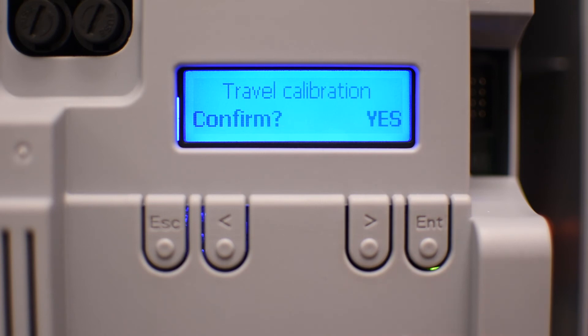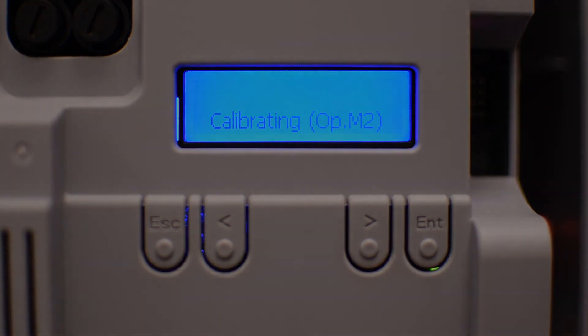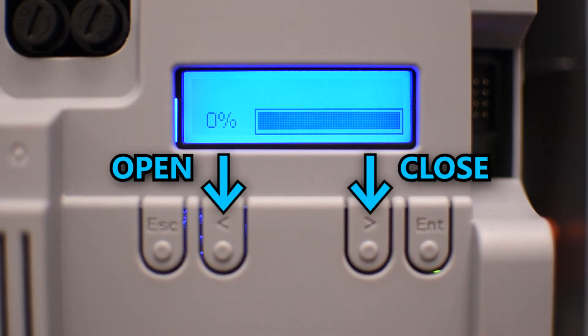The final step is travel calibration, where the board is going to learn the full run. When you press enter it's going to close all the gates and then open them. Once all the gates are open, the calibration is complete and you can start testing everything. When the board is not in the menu system, you can use the left arrow to send an open command and the right arrow to send a close command.